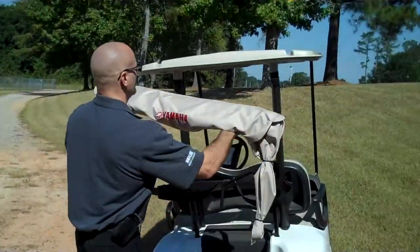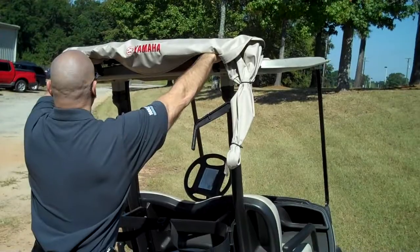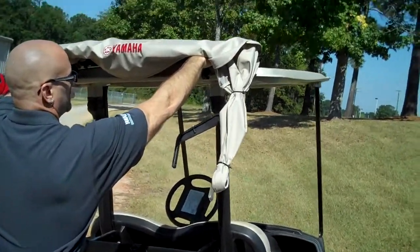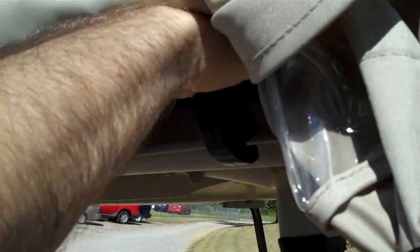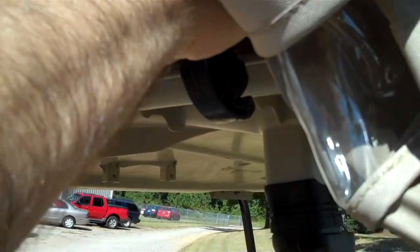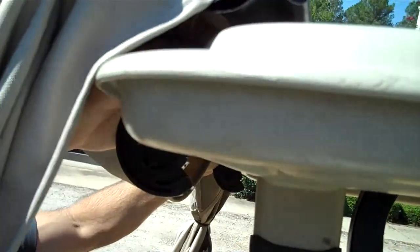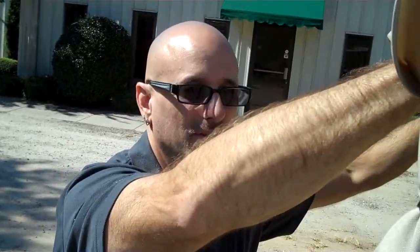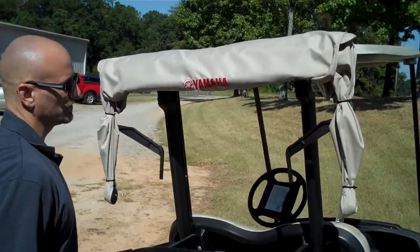You approach the roof of the car. Line up the brackets using the rain guards as line-up points. Press directly onto the roof for one snap, then push up and over for the second snap. Now you're completely attached to the roof.